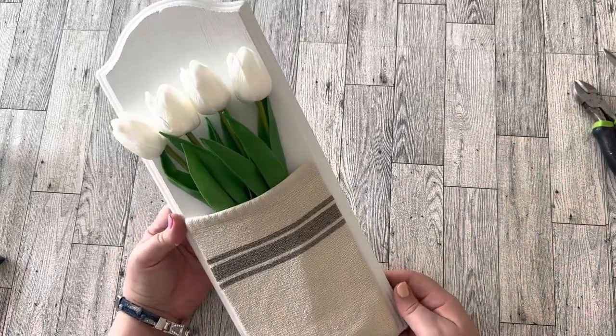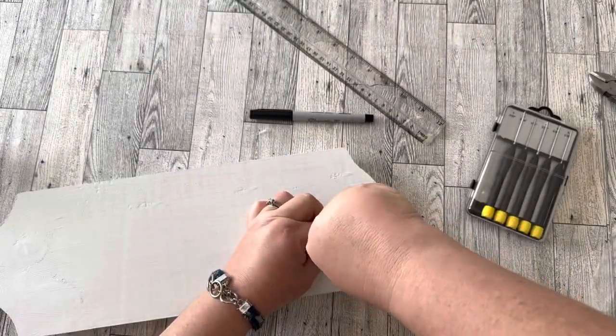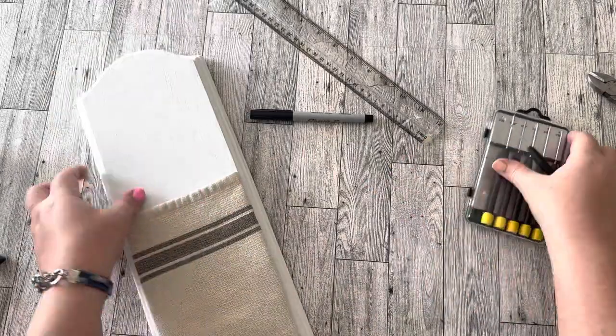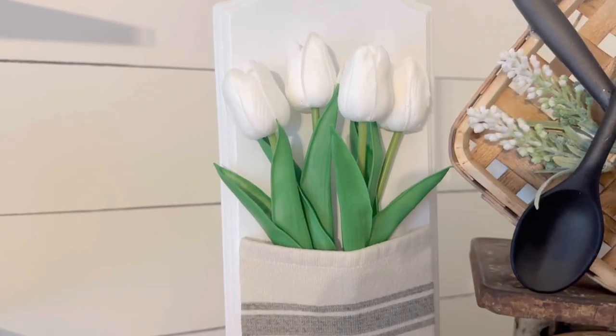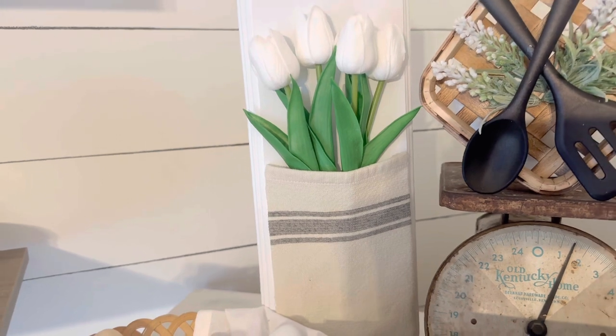I got these really nice tulips — they're kind of a rubbery plastic material, not silk. I got them at Burlington for six dollars for the whole bunch. I'm only using four of them and I'll use the rest for other DIYs later. I just tuck them down into my pocket. Then I remembered I need to put a hanger on the back, so I took the tulips back out, installed a hanger on the backside so this can hang on the wall — though for video purposes I just have it on top of my cabinet.